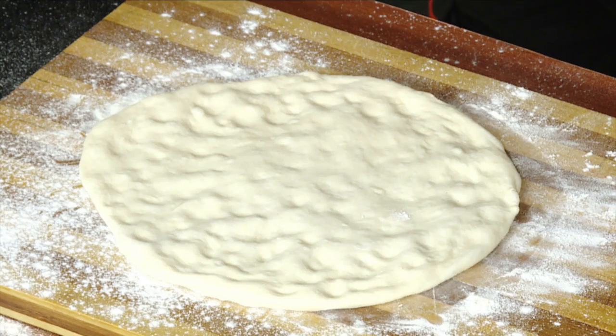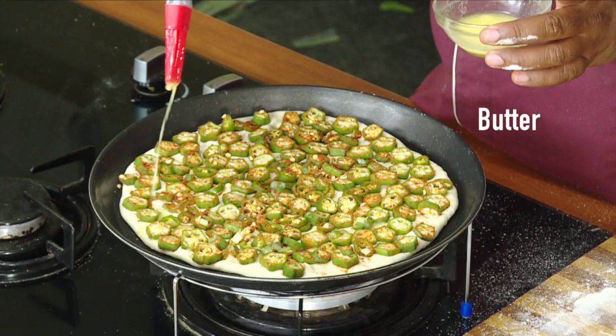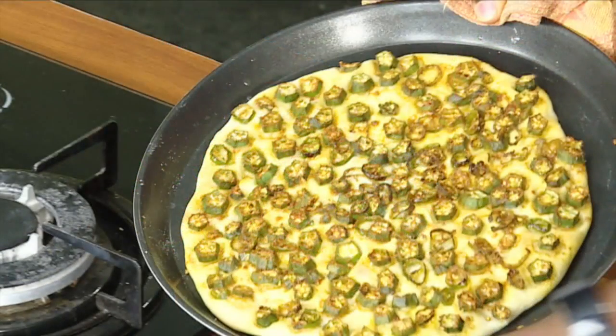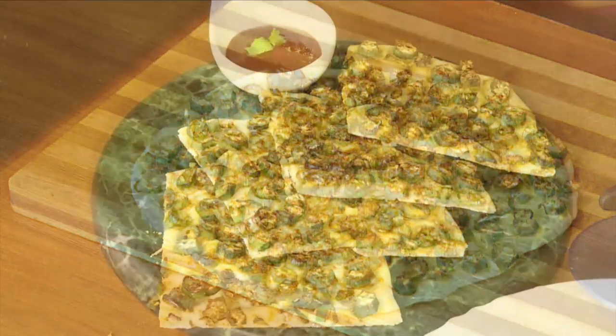we will fill 4 pans of the potatoes, then the potatoes will be served in the oven and boiled well. Then I am ready to serve the tomatoes. Chala Chala tasty!